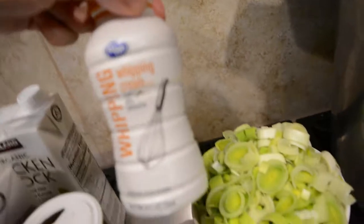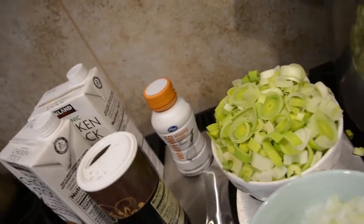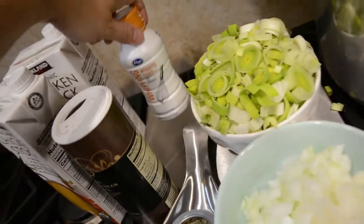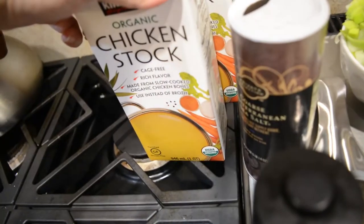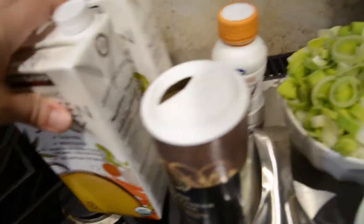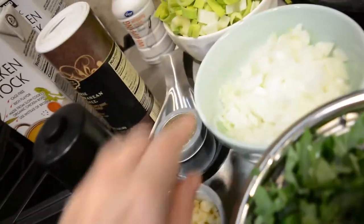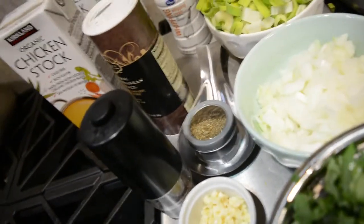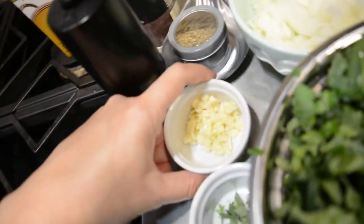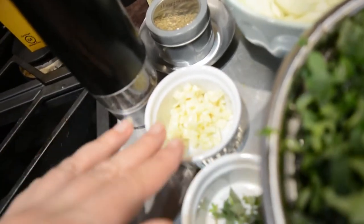Then I have one onion that I've chopped up. I have a little bit of whipping cream that we'll add in — sometimes I use milk, it just depends on what I have on hand, but I grabbed some whipping cream just to make it a little yummier. We have salt and pepper. I will add a certain amount of chicken stock — I may not use both of these but I'll probably break into the second one. I have some marjoram, which adds a really nice yellowy color to the broth. And I have two cloves of garlic that I've chopped up — you can add more or less to taste.